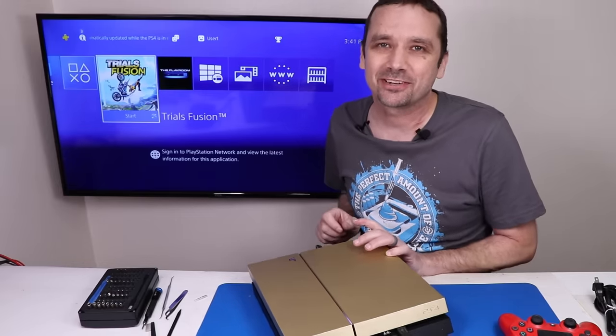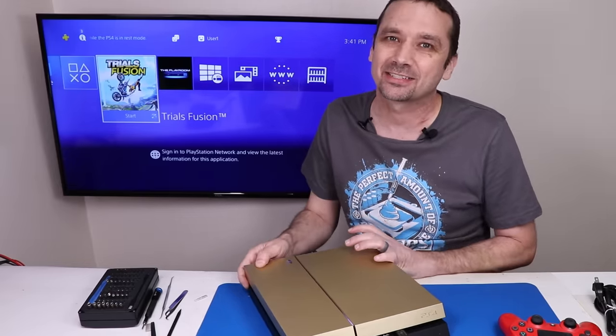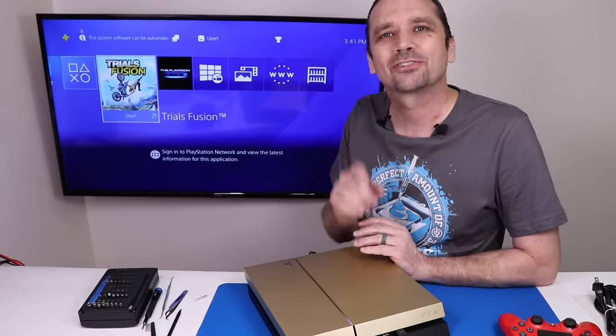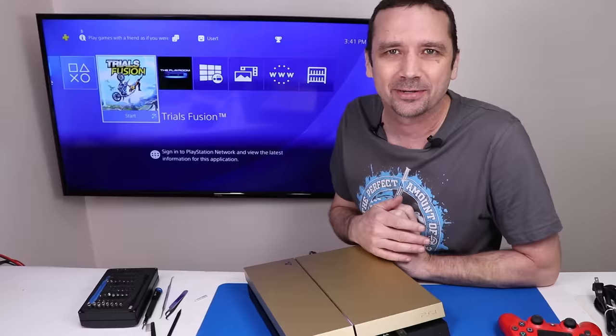If you want to see a video where I try to fix a special edition Xbox Series X, I'll put a link for that video up on screen now so you can see what was wrong and if I was able to fix it. Thanks so much for watching today and I hope you have a good one.